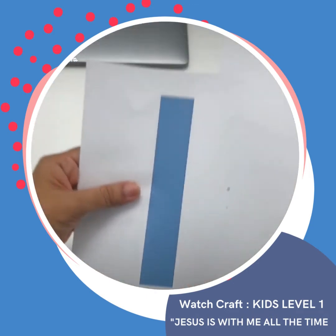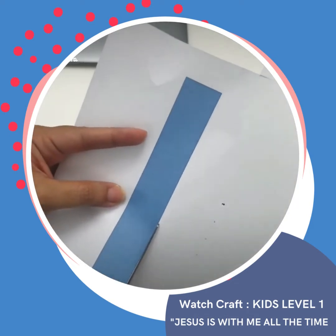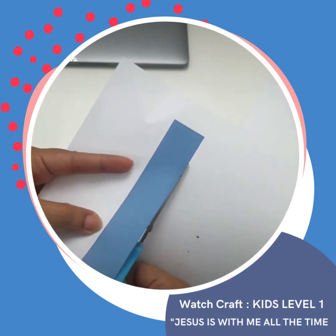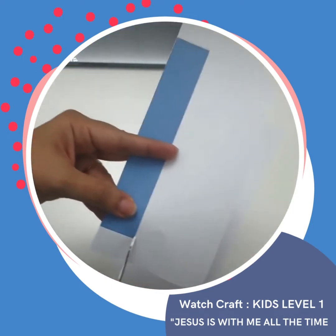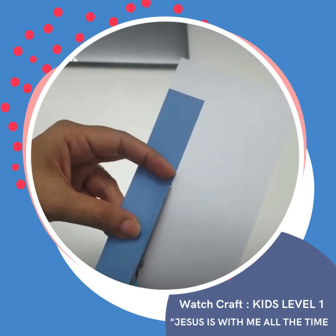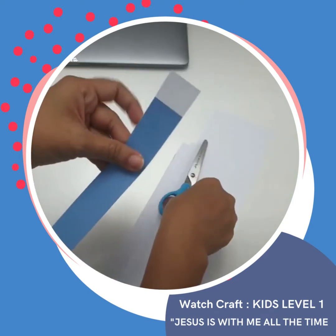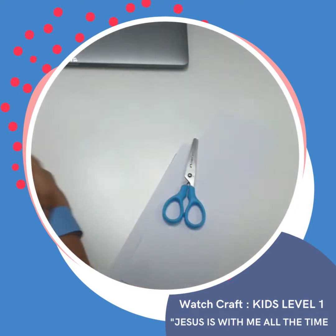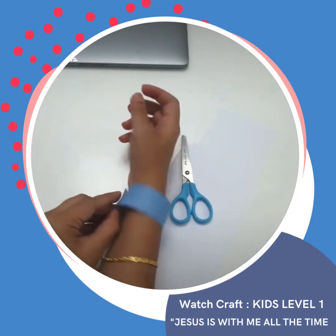Now that's done, we can cut the cardstock for your wristwatch. Make sure you measure it so that it will fit your wrist. See that I have put some allowance just in case it will not fit me, so you should be able to wrap it around your wrist this way.